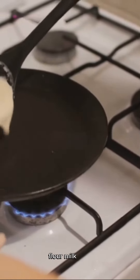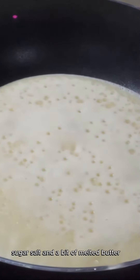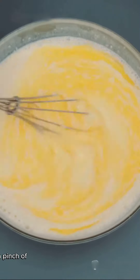Flour, milk, eggs, sugar, salt, and a bit of melted butter or vegetable oil. In a mixing bowl, combine one cup of flour, one cup of milk, one egg, two tablespoons of sugar, a pinch of salt, and melted butter or vegetable oil.